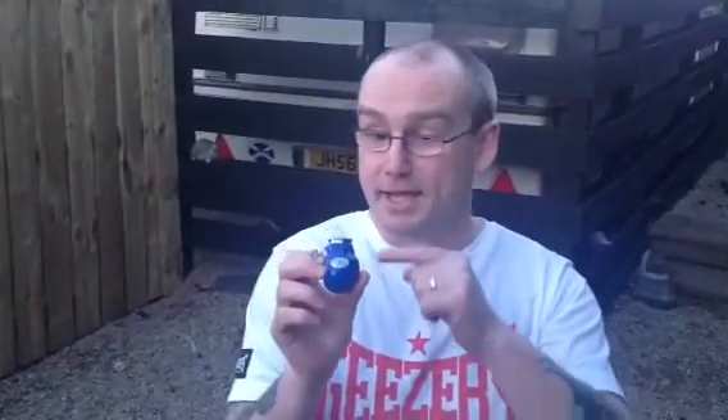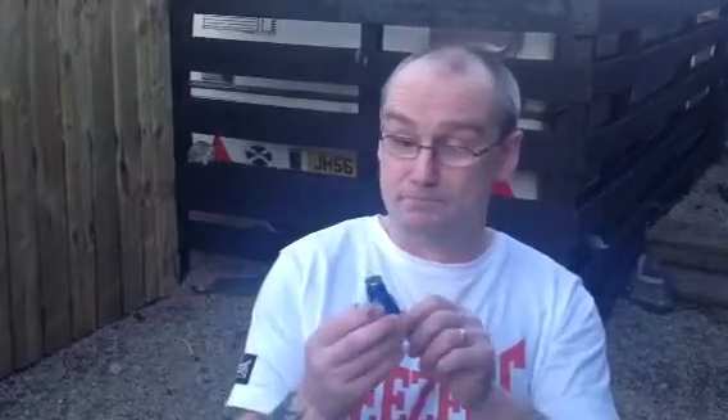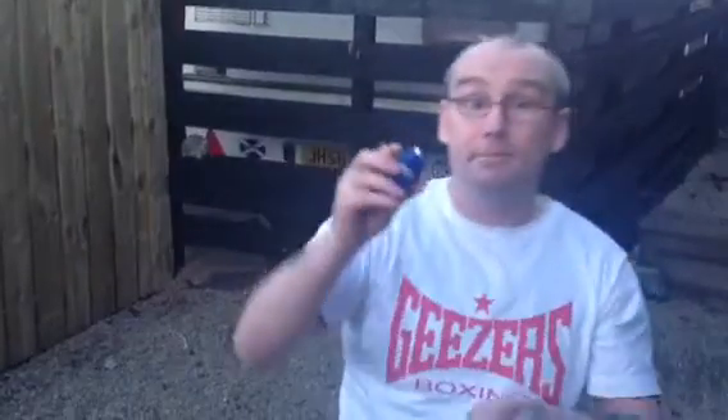This is a box of gloves that I got from my little friends for Christmas. It is a special little box of gloves because it is a light, but it also gives you electric shocks.